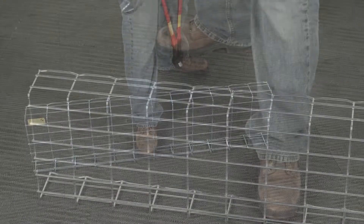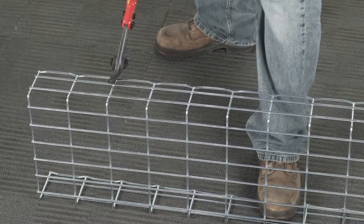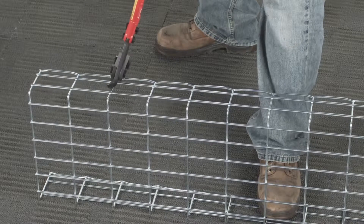Ensuring a proper cut will make the assembly faster, easier, and safer, and minimize the amount of end cut grinding required.